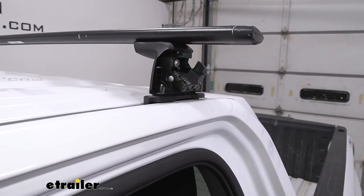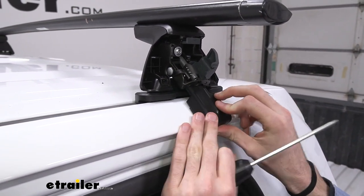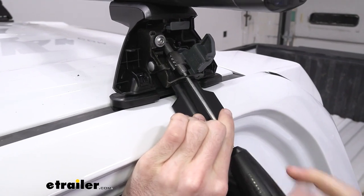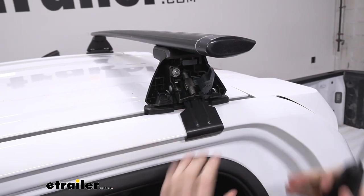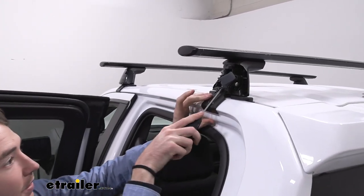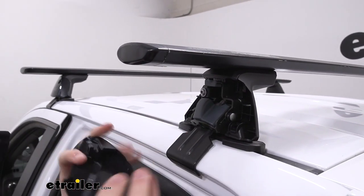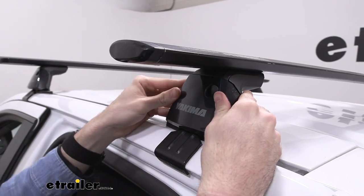Now we'll get our clamps installed as well, starting by opening up that security door again, sliding it through, and all we have to do is get our tool through the middle of there and tighten it. Probably not all the way just yet — we're going to have to adjust our other side and we probably want to go back and forth tightening it down just to make sure that one side isn't over torqued. We've tightened the other side to where we need it to be and this one's about where we need it as well, so we'll close that security gate up and fit the end cap back on, starting with the hinges down at the bottom, and click that in place.